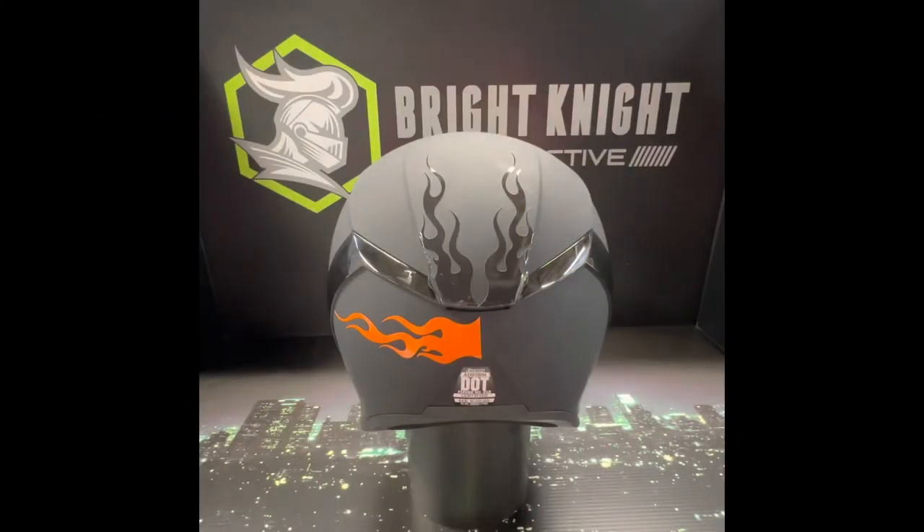Hey guys, this is Joel with Bright Night Reflective. I just wanted to give you a little demo on the flame kits that we have. Our flame kits come as a four-pack. I want to show you some easy installation tips.